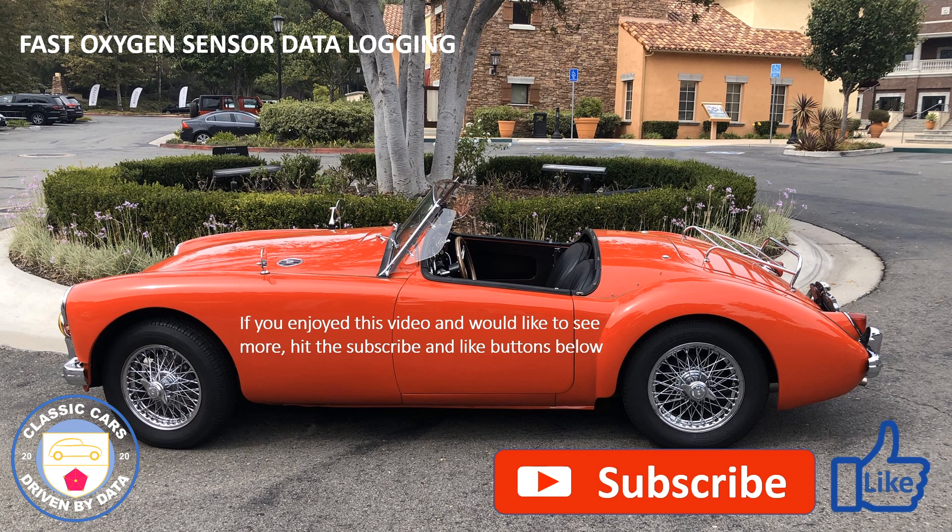So that concludes this episode where we looked at the FAST oxygen sensor being used as an air fuel ratio meter on this really cute 1958 MGA. If you enjoyed this video and would like to see more, hit the subscribe button and we'll be seeing you in the next episode.